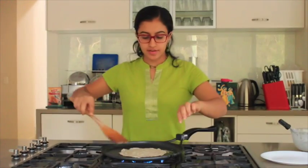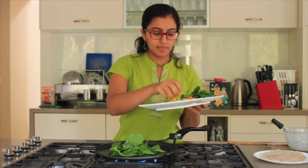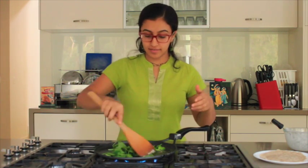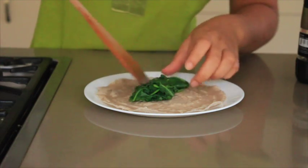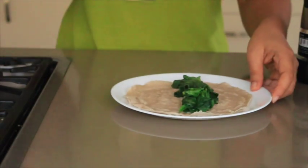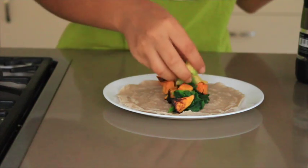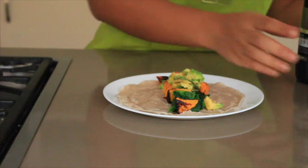The pancake is just about cooked. I've flipped it over to the other side and I'll take it onto the plate ready for serving. We've got the pancake ready — all we do is add some cooked chopped spinach or baby spinach, whichever is available. Then you can add pumpkin, which I've grilled earlier, a few pieces, and some avocado which I've also chopped and prepared earlier. Season with salt and pepper.